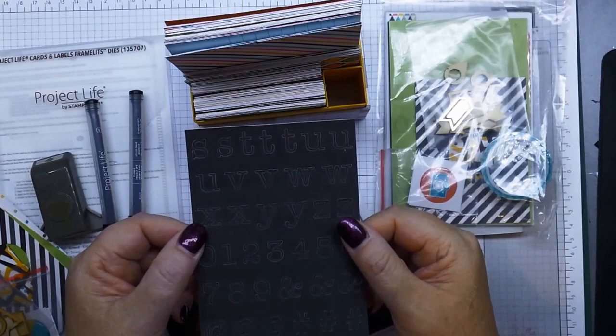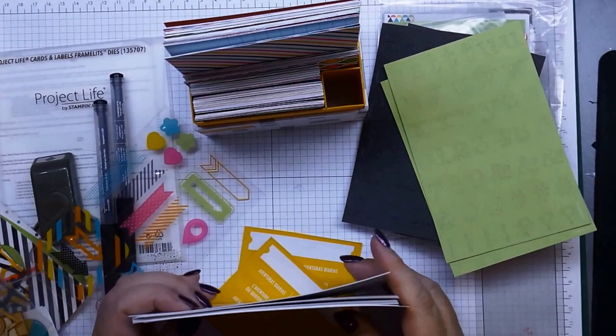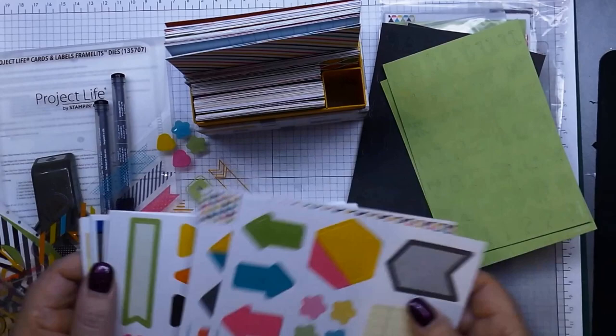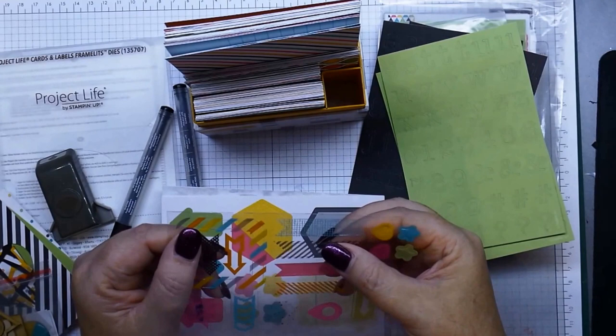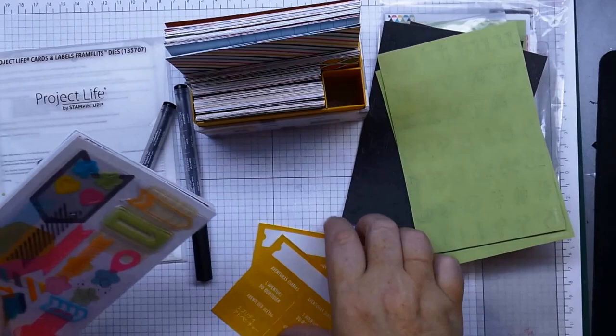The sticky die-cut letters come in black and in paper as well. You've also got sticky adhesive die cuts to use on your different pages. This one here is an acetate sheet of little banners and arrows and things that you can use on your photos, though they're not sticky — you'll need to use your own adhesives to pop those on.